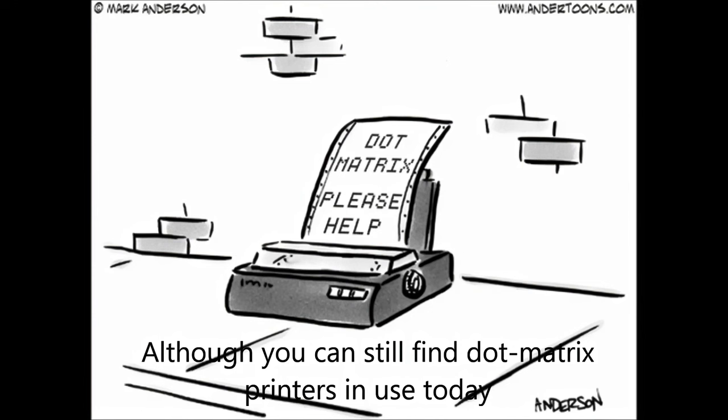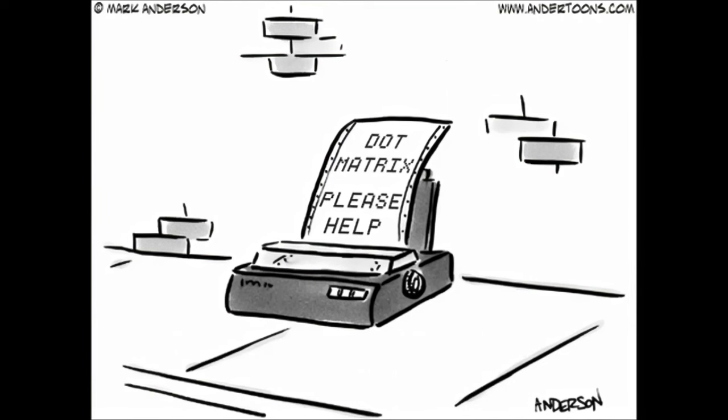I should also mention that it wasn't only dot matrix printers hooked up to microcomputers in the early to mid-1980s. There were also daisy wheel printers, which gave a quality akin to a typewriter — very good quality. They used a rotating wheel with characters on it, stamping images of those characters onto paper. However, they were very slow and couldn't print graphics. Then there were also laser printers, which were around in the early 80s and a bit more popular in the mid-80s, but laser printers were very, very expensive.